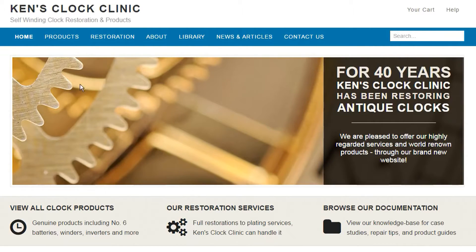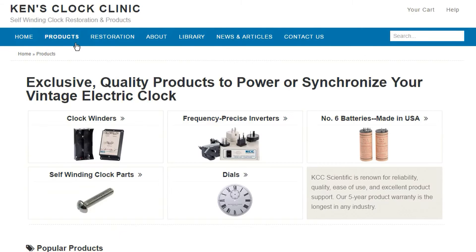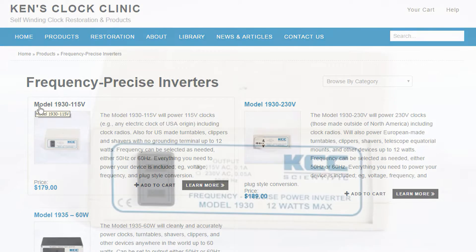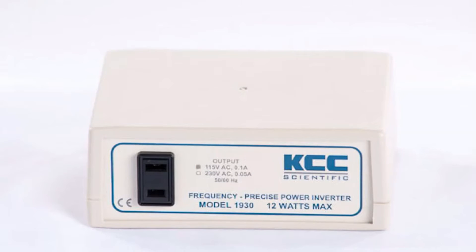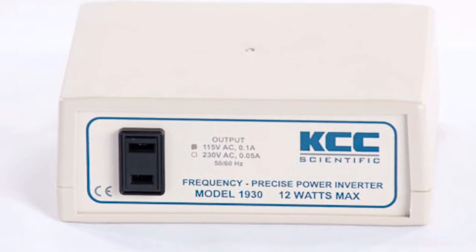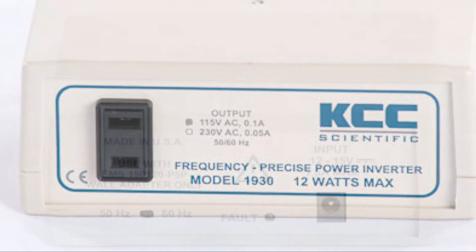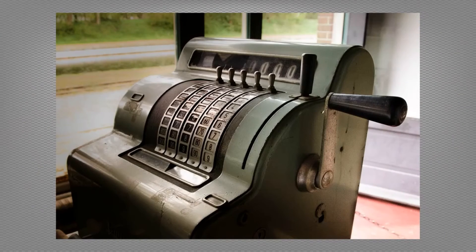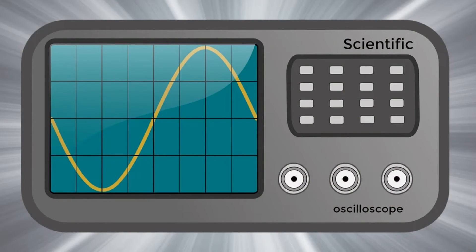Of great interest to the flip clock fan, however, are his frequency-precise power inverters. Specifically, the model 1930-115V will take 220 to 240 volts at 50 hertz and output a very stable 115 volt alternating current at 60 hertz with a pure sine wave. The model 1930-115V is triple protected against faults, making it safe in the home. While the device may seem costly, it's actually priced less than other inverters and produces a scientific-grade output.